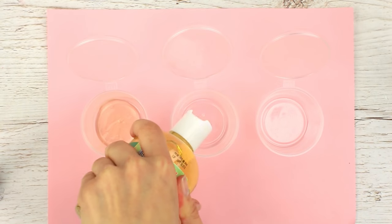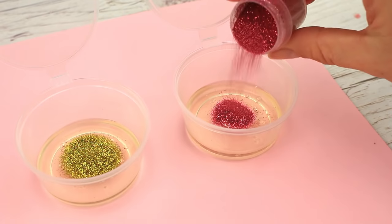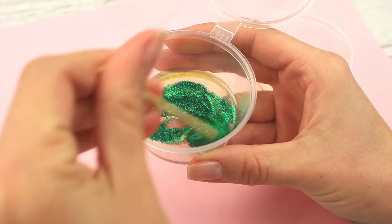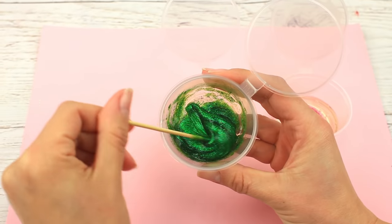There will be three paint tints. Pour some bath foam into the containers. Add glitter — green, yellow, crimson. To make the color more saturated, add a drop of food coloring. Watercolors work well too. We've got a stretching thick mixture.